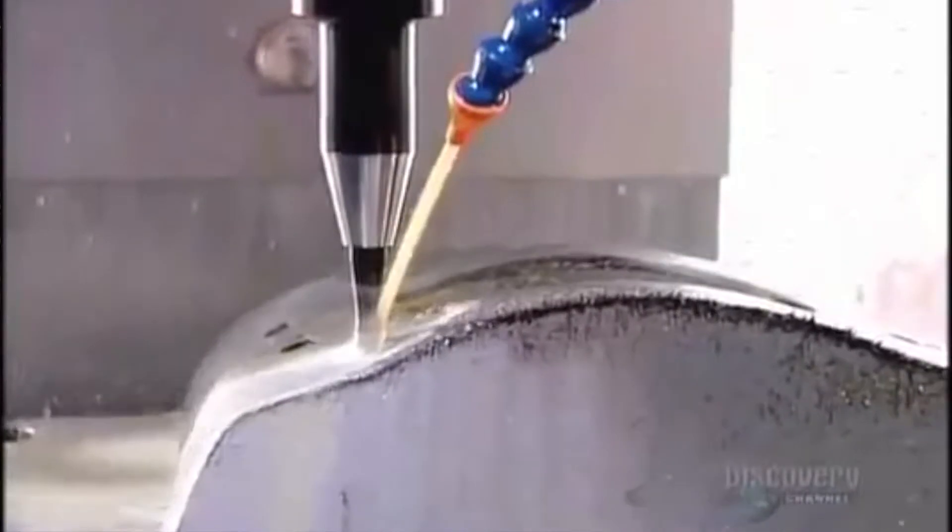The current traditional mold making technique is very expensive and also time-consuming. Another problem is that 60 to 70 percent of the material goes to waste. The main goal of this research is therefore to replace the current traditional mold making system with additive manufacturing.